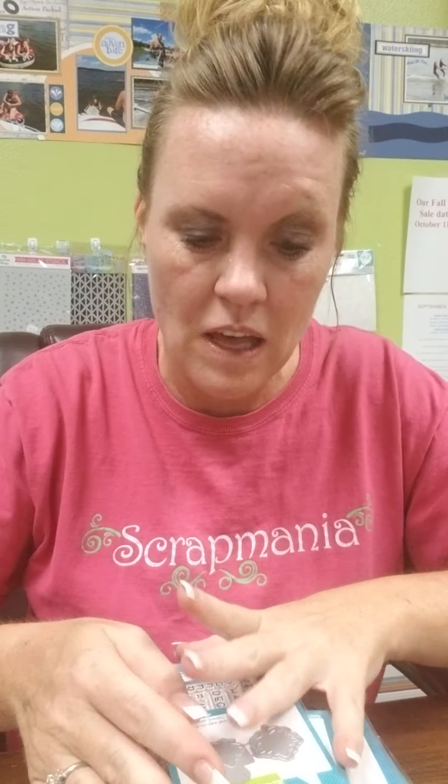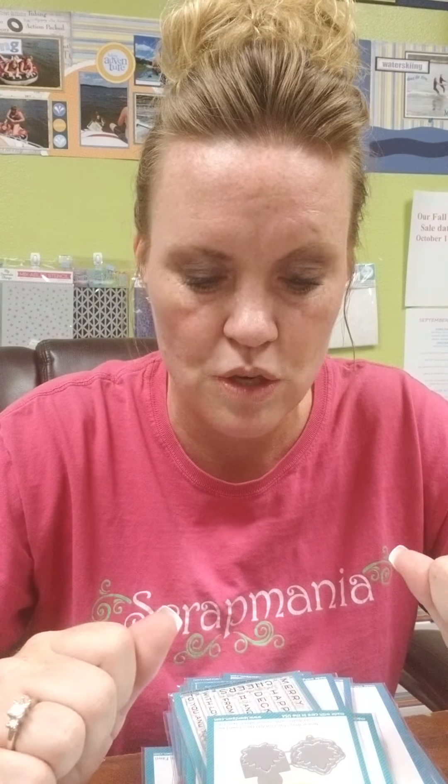Welcome back. It's Stacy from Scrap Mania, and look at this delivery — Lawn Fawn lusciousness! We have a ton of stuff. This is all going to be refills. You guys came in and snatched up all the Lawn Fawn, which was fabulous, but not everybody got everything they needed. So this is mostly the brand new release — I think it actually might all be the brand new release — and this is refilling stock. So if there's something you missed out on or couldn't afford to get everything in one shopping trip, stop in because we've got all the new Lawn Fawn back in stock. Let me show you what we've got.